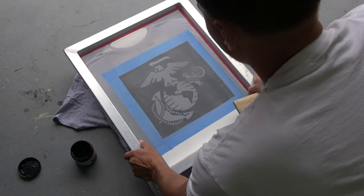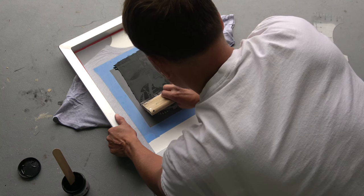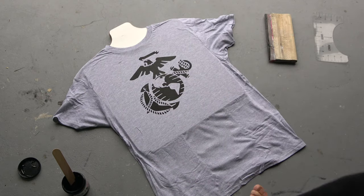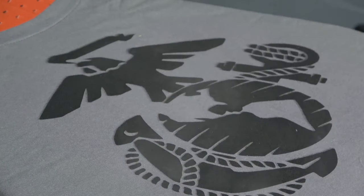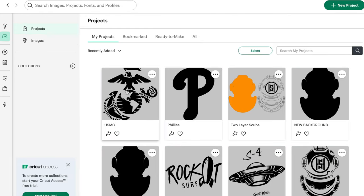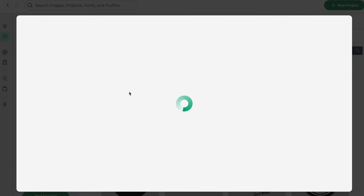What's going on everybody? Today I'm going to teach you how to screen print the easy way. I will be using the Cricut Explore 3. I will also put a link in the description below of all the materials that I will be using.